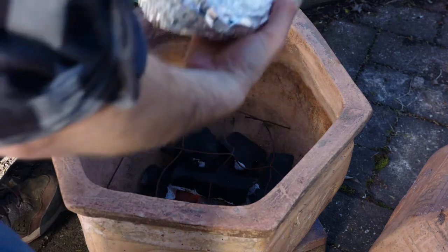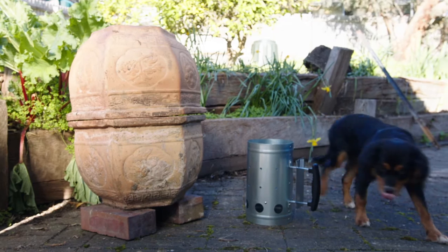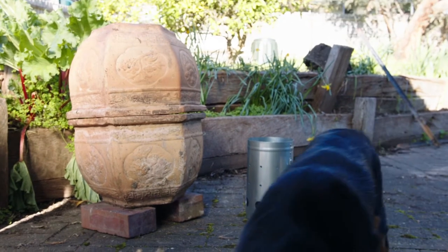I'm just going to cook some jerk chicken in this — I'll link to that recipe below. With jerk chicken, you really want to get red hot charcoals. That char is a big part of the flavour. I'm just going to leave that for like half an hour before I test it.